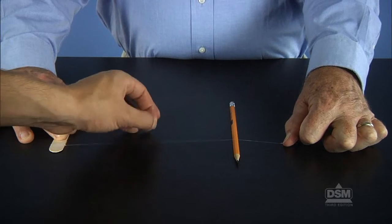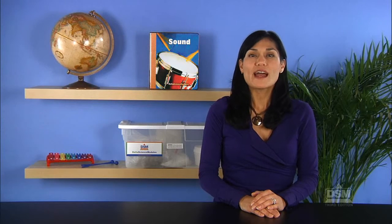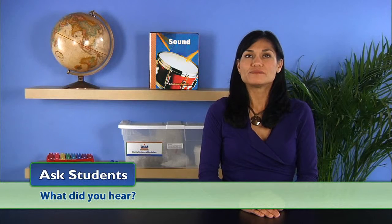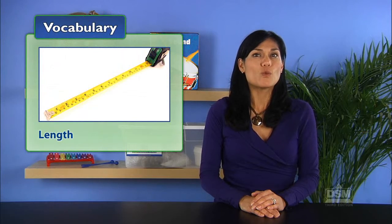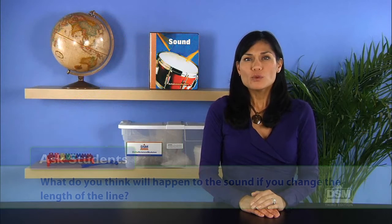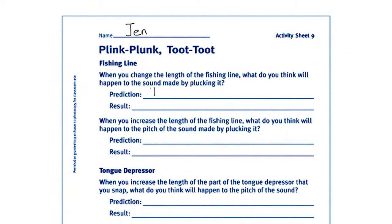Have the students switch roles so that each student is able to pluck the line and hear the sound produced. Ask students what they heard — they should have heard a plinking sound. Define length as the distance from one end of an object to the other. Ask students what they think will happen to the sound if they change the length of the line. Accept all suggestions. Distribute Activity Sheet 9 and have students record their predictions.